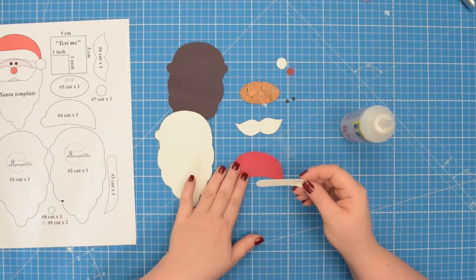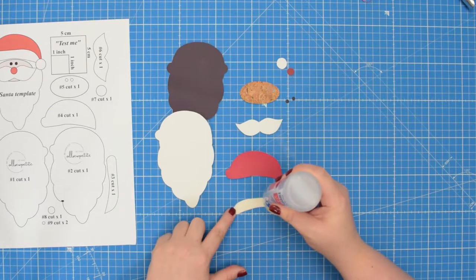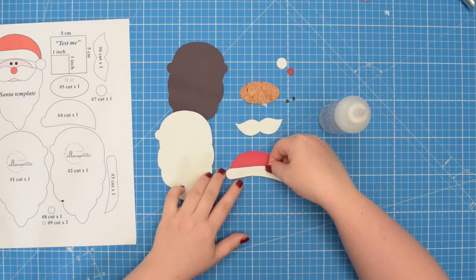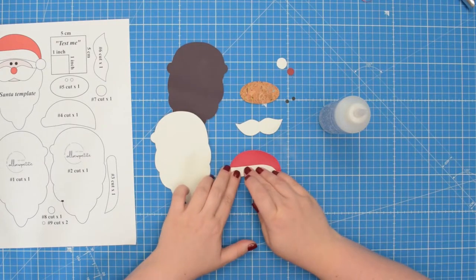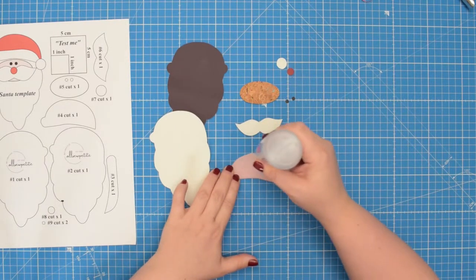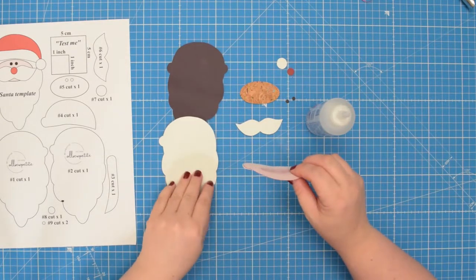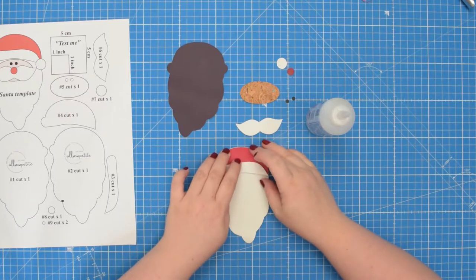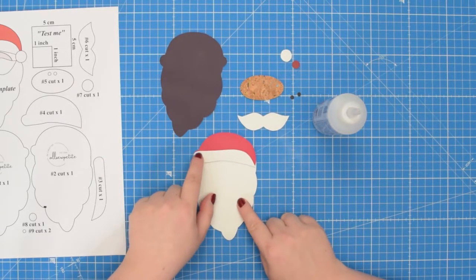First, take pattern pieces number three and number four and add glue to the back of the fabric, just at the center. Then place it on top of the number four piece and line it up around the bottom edge. Then glue the back of the fabric again, just at the center — try to avoid gluing the edges. Then take number two and glue those two pieces on top, lining it up along the top. When the glue is dry, take this to the machine and top stitch around that smaller piece.